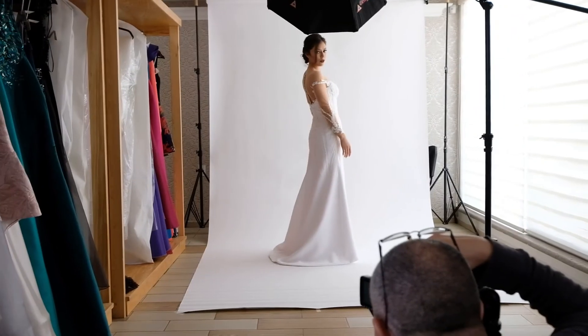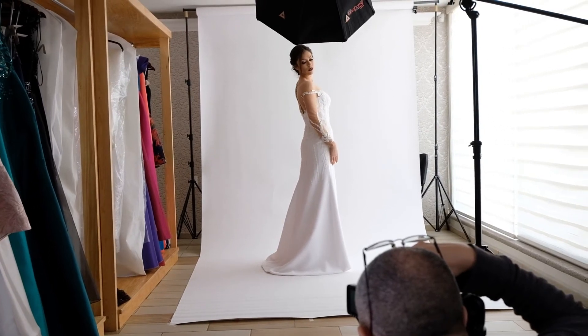I started using just one light, in a setup similar to butterfly lighting, but the models didn't always turn towards the light. The angle of the light provided texture on the dresses, so we could see the embroidery details.